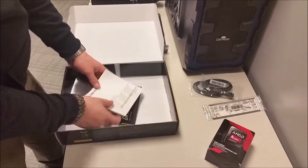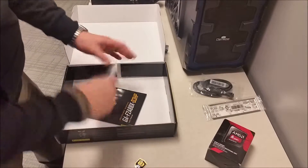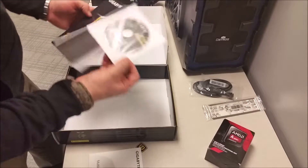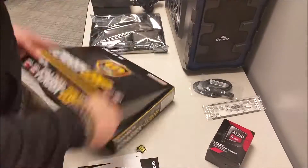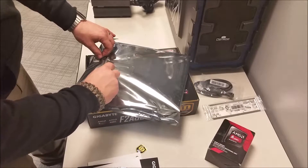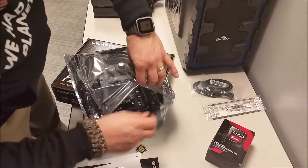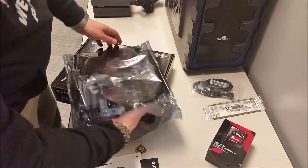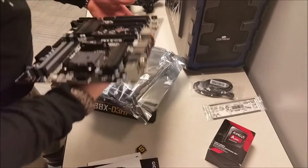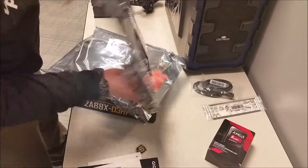Of course the snap-in. Another sticker. Installation guide. Instruction booklet with drivers. It's a flap over with a piece of tape. It's a beautiful piece of equipment here.